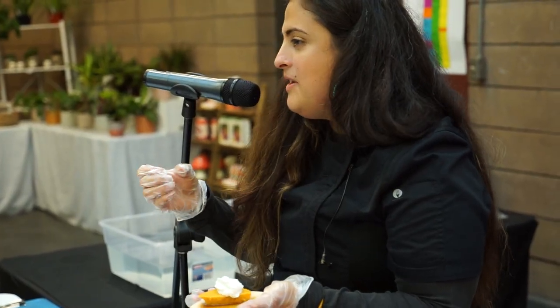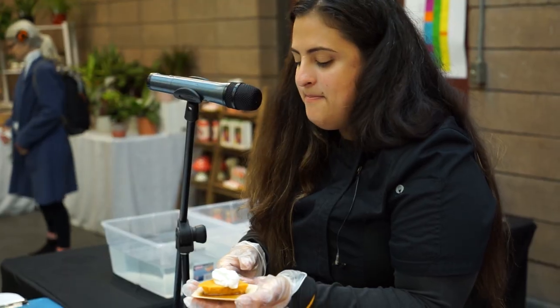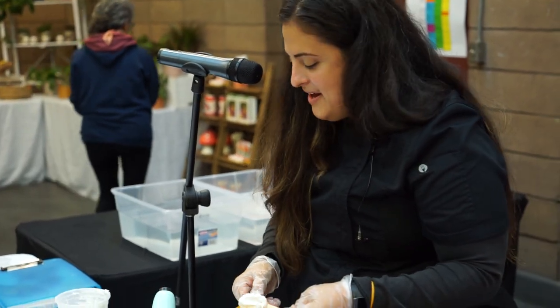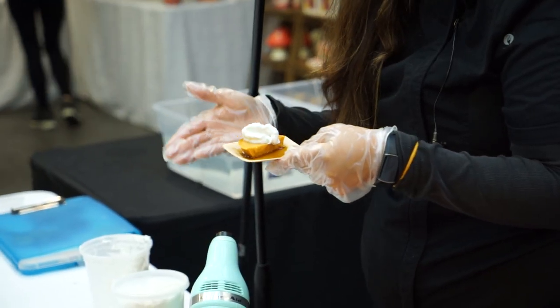You can put it in a plastic bag or a piping bag, and then you can do the little fancy swirls. But basically this is just a short demo of whipping cream made with coconut milk.